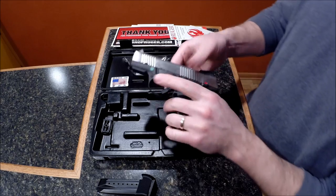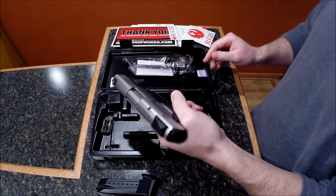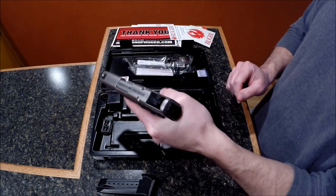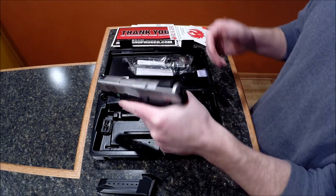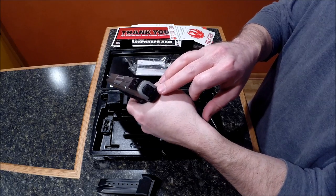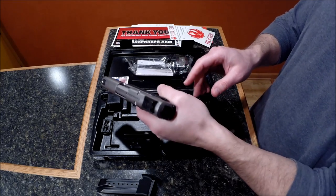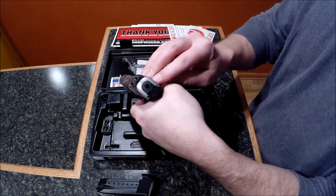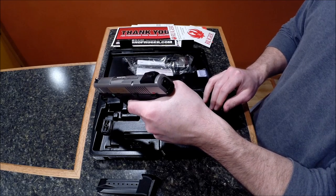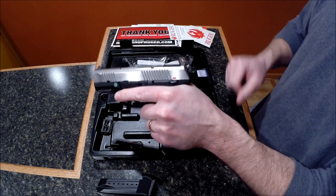From what I hear people say, they rave about the trigger on this gun. For me it feels good, though I don't have a lot of pistol experience. It also has an indicator on the striker — this is a striker-fired gun, not a hammer-fired gun. The trigger does feel good; it almost feels like a steady pull, almost like you're snapping a steel rod.